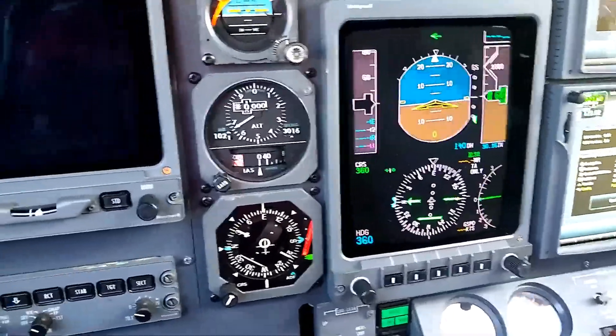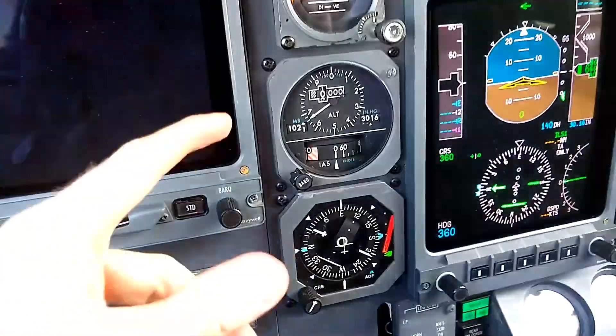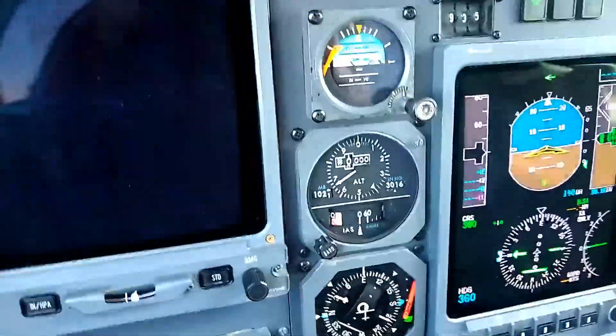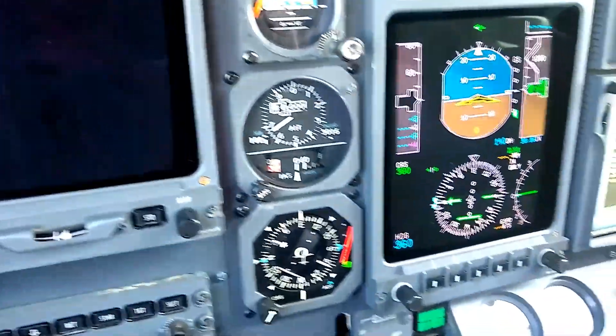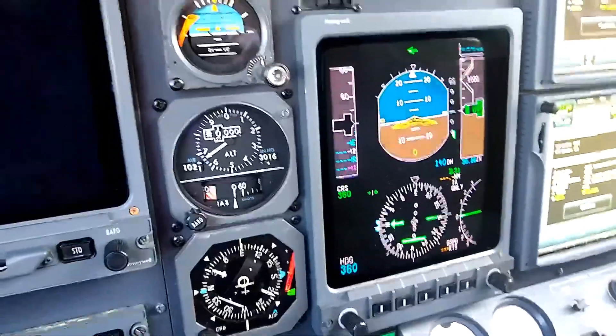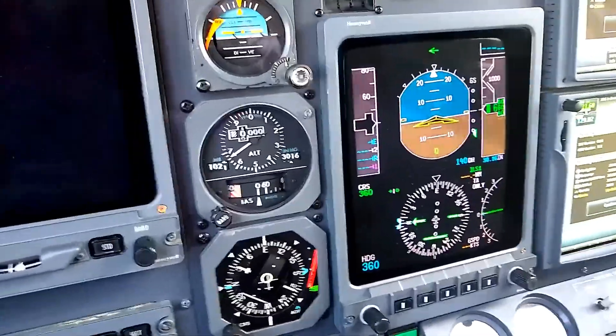So if we were running on the flight emergency bus, the pilot flying would only have these three analog instruments. But if all we had was an issue with the flight display itself — like the screen — we can take these instruments and display them in the center.